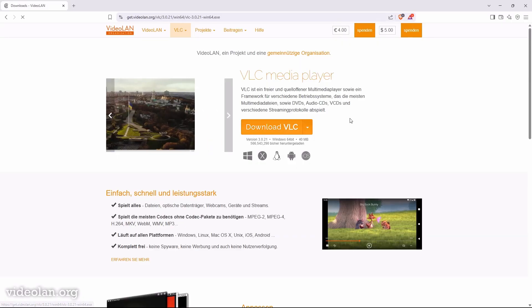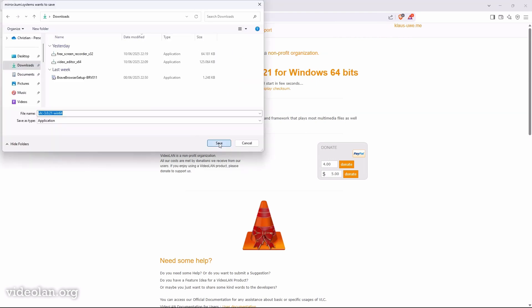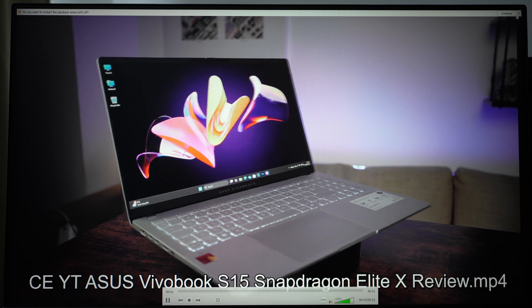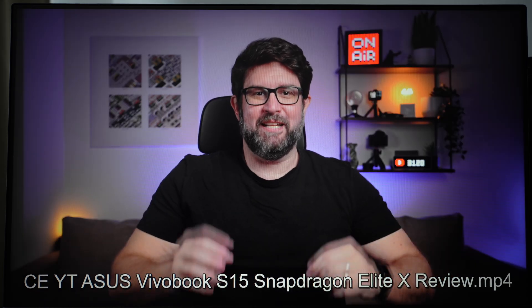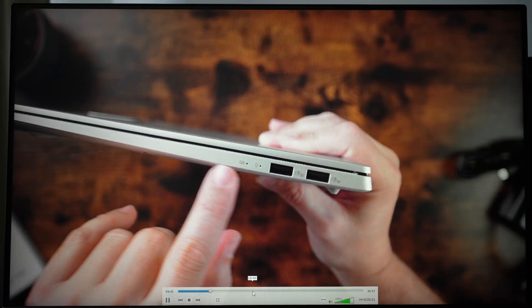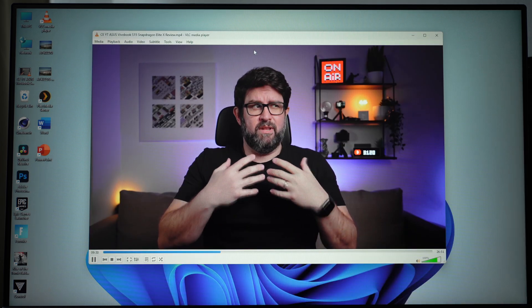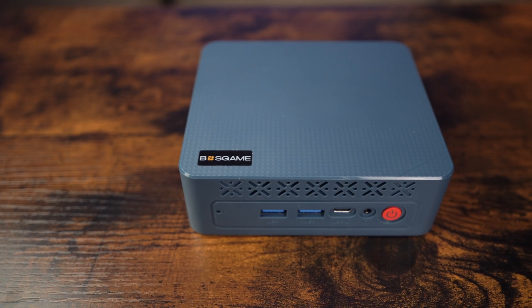Finally, we get to what I actually bought this mini PC for: smooth 4K video playback. I downloaded VLC, my favorite video playback application. It plays 4K videos very smoothly without any lags, and you can even stream via Ethernet. It supports a wide range of formats, so I've never had issues playing back any media. Scaling the player window doesn't affect performance at all. For my use case, this was a huge win and I will keep this tiny Boss Game E3 Mini PC.